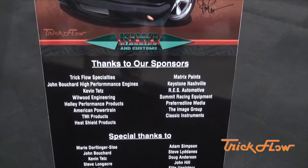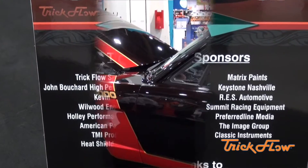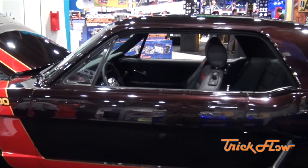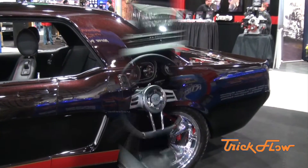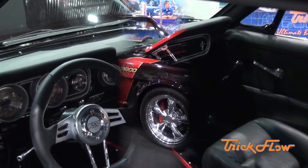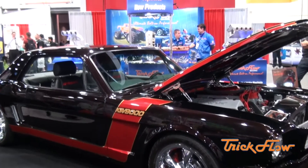Basically we just built a mild 10 and a half to one compression motor. We put a small hydraulic roller cam in it. The Trick Flow top end kit is what makes all the power. We ended up with 751 horsepower and 754 foot pounds of torque on pump gas I got at the gas station that morning. It is an absolute tree climber. You just can't beat the Trick Flow stuff. That's why we use it a lot at JBE.